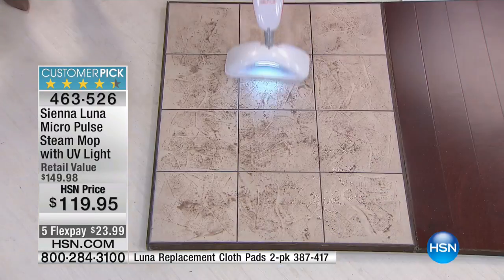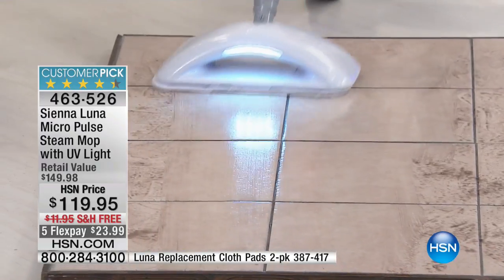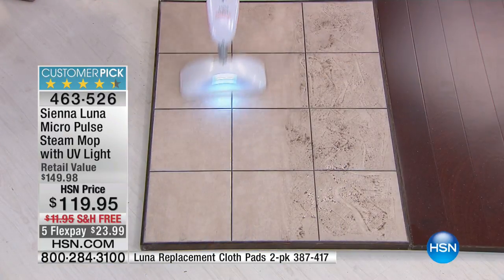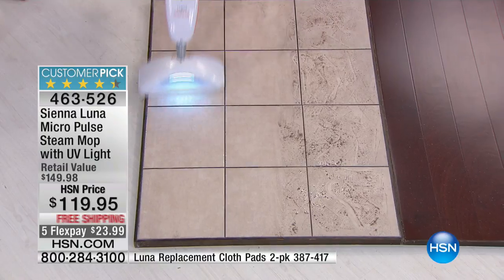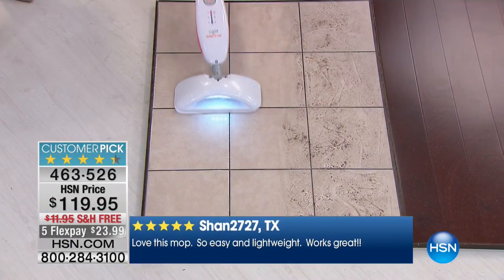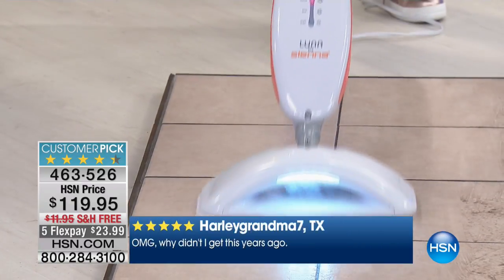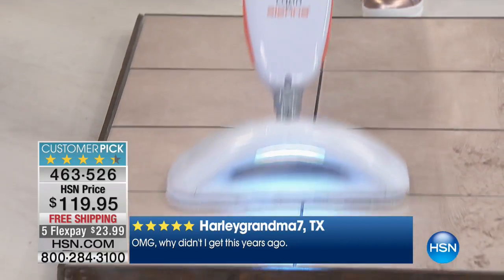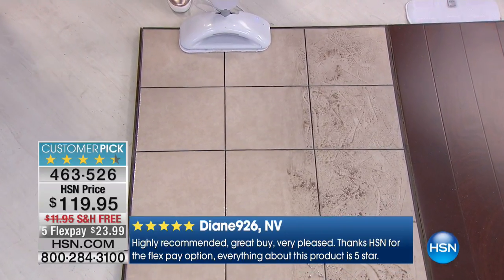It's a nice wide 6-by-13 mop head, and it has two holes instead of one, so that's a lot of steam coming out. I love that you're using steam instead of chemicals to break down the gunk. When you pour chemicals on, not only are you breathing them — your kids, your pets are breathing them — your pets are licking the floor, your toddlers are walking around on the chemicals. This is just regular tap water, so there are no chemicals you're buying year after year. It's just steam.